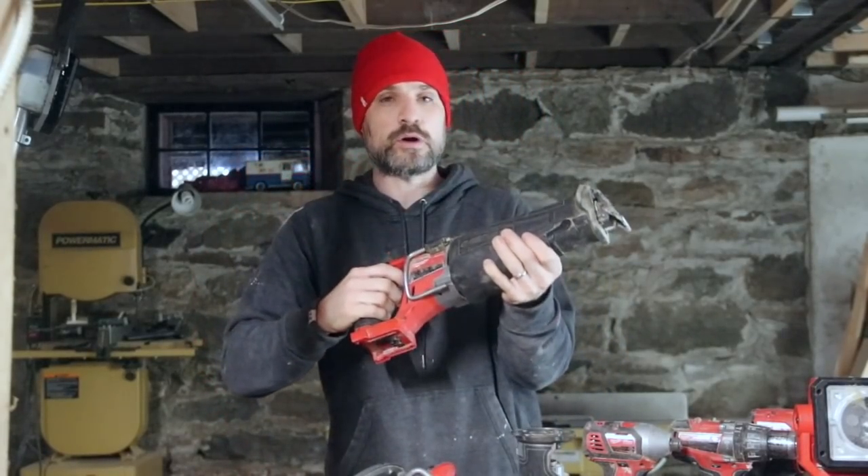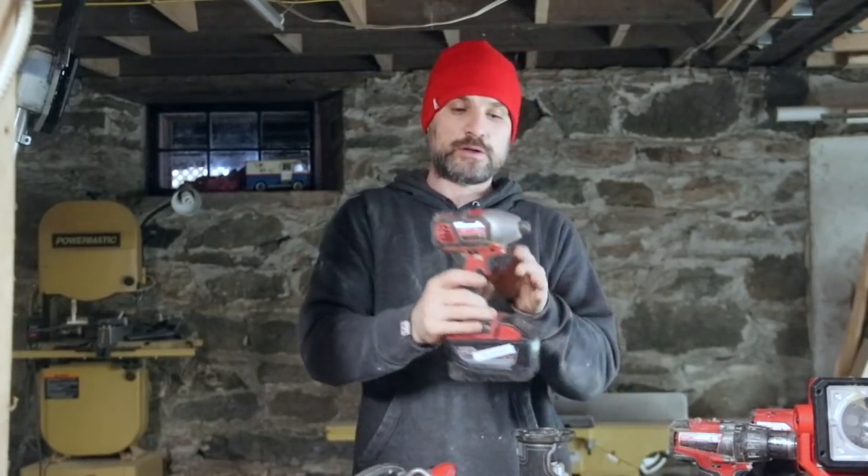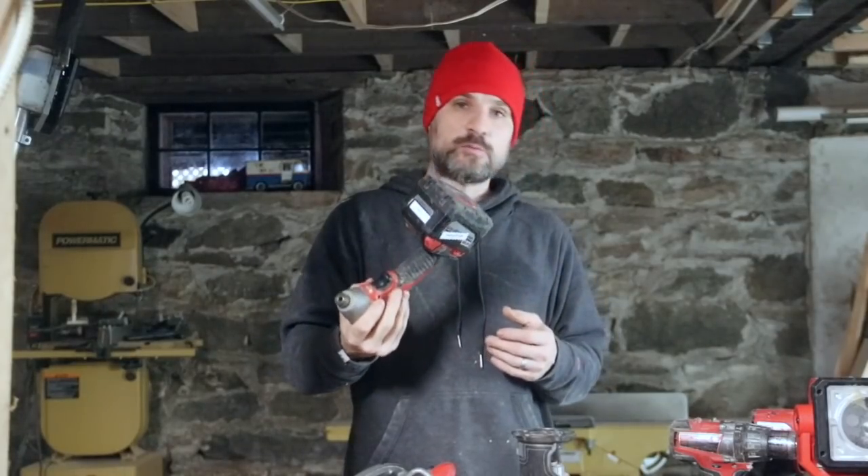Why do I go with Milwaukee tools? Do I think they're the best tool made? Probably not. What I like about Milwaukee — and I've mentioned this in comments — is they have a five-year warranty, which from my research is the most you're going to get. DeWalt I think is three years. I've used that warranty two times: once with my Sawzall, which quit working. I took it to the store with no receipt, they go off the serial number, sent it to Milwaukee, and they fixed it. Also with this drill — it quit working, I sent it in, and Milwaukee sent me a brand new drill back.